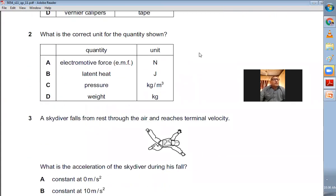Question number two: What is the correct unit for the quantity shown? Electromotive force — the correct unit is volt. Latent heat is measured in joules, so B is the right choice. Pressure is measured in Newton per meter squared. Weight is measured in Newtons. B is the right choice for question number two.